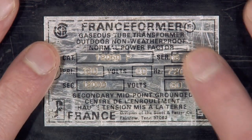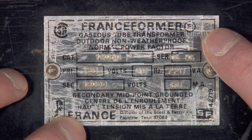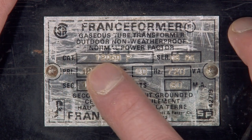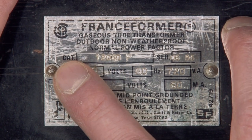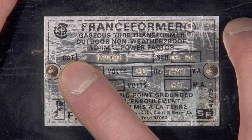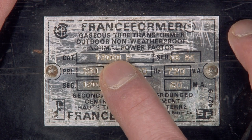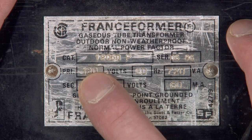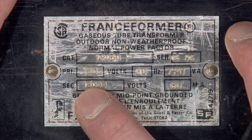This is by far the most common brand — this is a Franceformer, made by the France company. This particular transformer has a catalog number, so that's our first thing: CAT. That's their specific product number as it appears in their catalog. The number is 12060P, as in Paul. This particular transformer runs on 120 volts and outputs 12,000 volts.